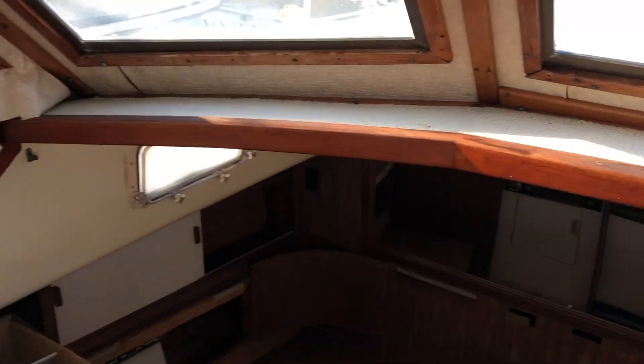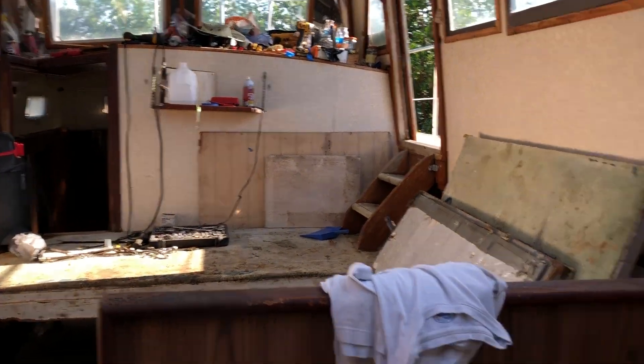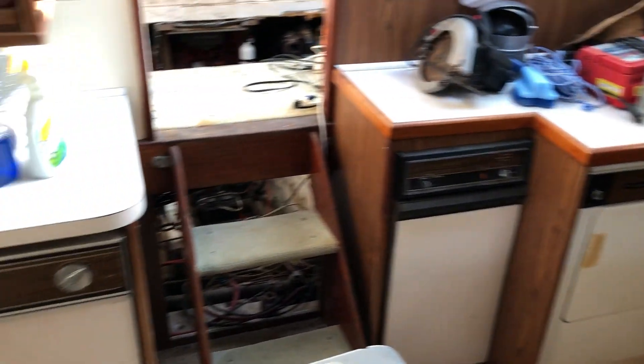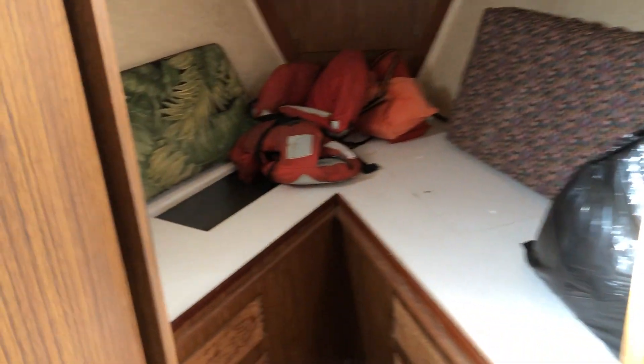Another thing I like about the boat — I'm 6'4" and it's got enough headroom for me. Now I'm in the little settee and galley area. It's got all kinds of appliances, none of which work: a washer dryer, trash compactor, dishwasher, ice maker, refrigerator — none of that crap works. This is the forward berth, a little V-berth up here with some closets.